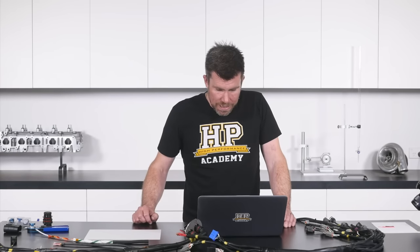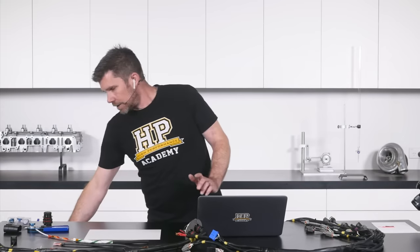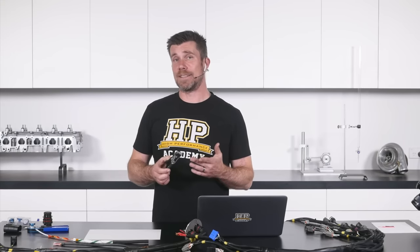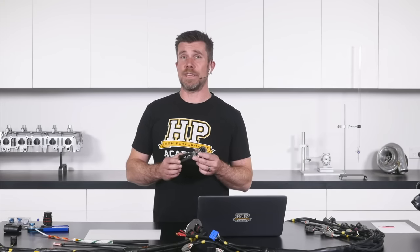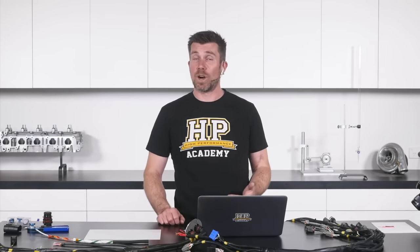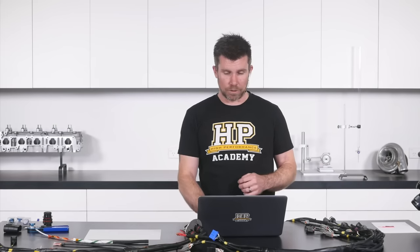Nick asks what wire strippers I use. The ones shown here are an Ideal Custom Stripmaster Lite — the entry level product from Ideal. Further up their range is the Ergo Elite, which is a little nicer to use, particularly if you're building a lot of harnesses and spending a lot of time stripping wire — they're just a little bit more comfortable in your hand, which does make a real difference.